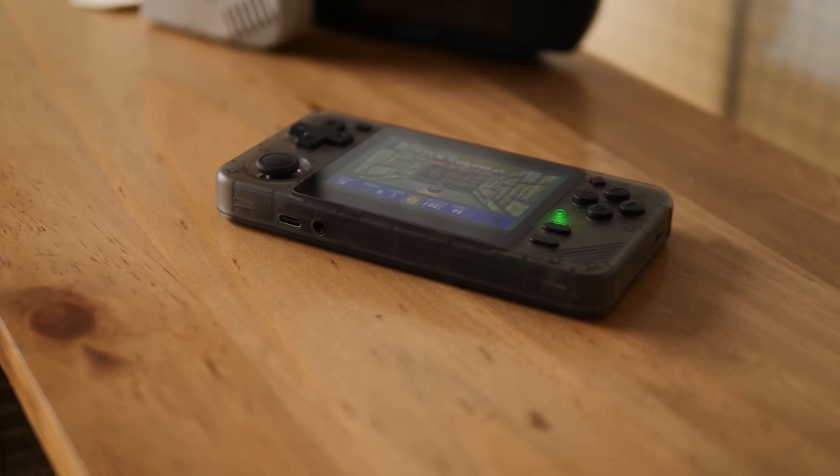That is kind of par for the course with Powkiddy. That being said, it does feel fairly thought out for a Powkiddy device. There are speaker holes at the bottom which serve absolutely no purpose. Typical Powkiddy — some great thought put into the device, and then some weird things. But this color and layout really looks smart, and for the price you're getting a lot in terms of look and feel for your money.